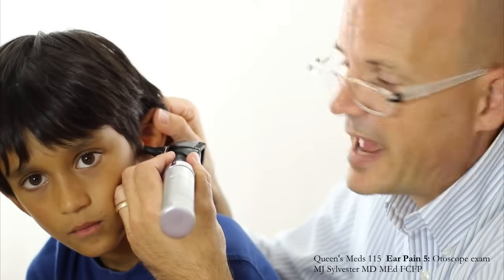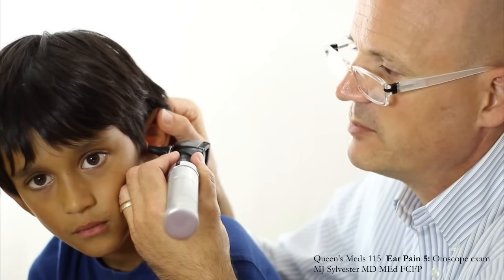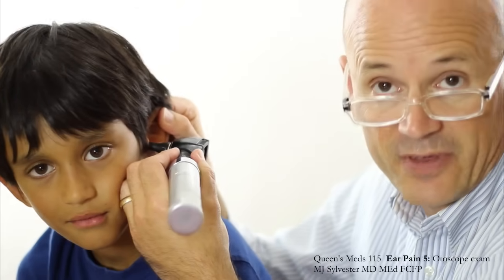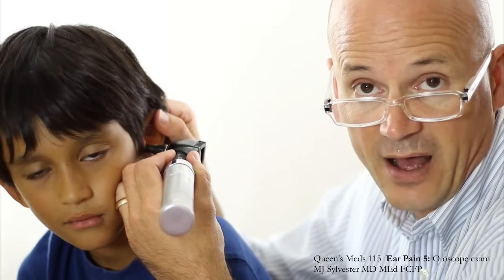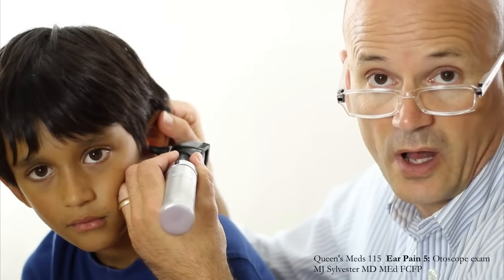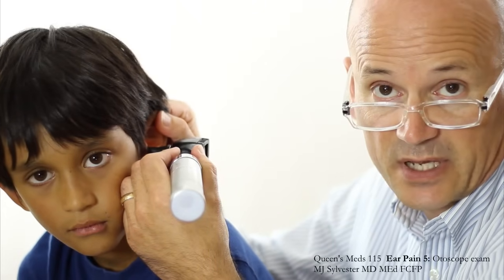Notice also that I have my hand against his cheek. So I'm bracing my hand against his cheek, and if Satish moves his head — move your head a little bit, Satish — I'm not going to be pushing the speculum into his canal, because I'm bracing against his cheek. That's critical. I'm bracing against his cheek, and my speculum is just resting against the tragus of his ear.